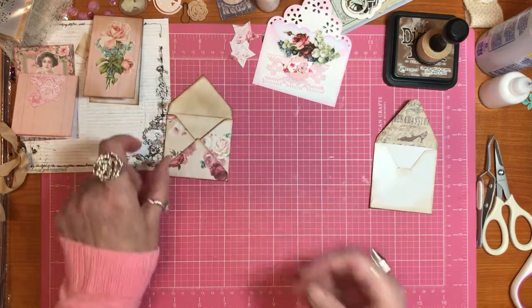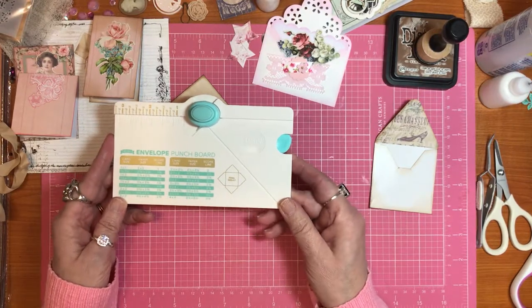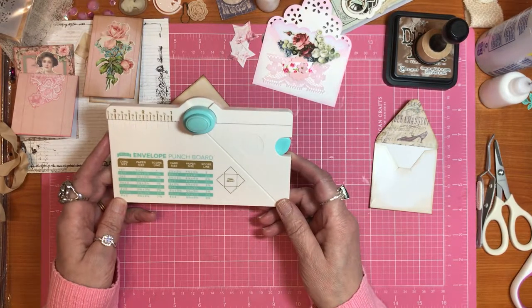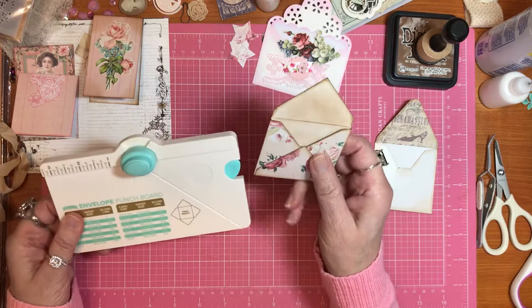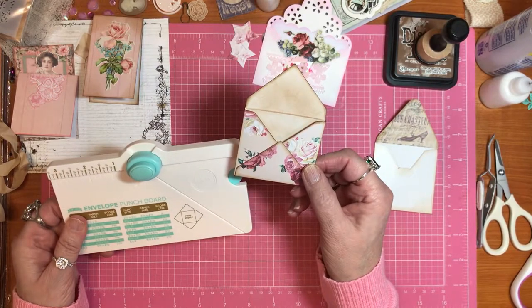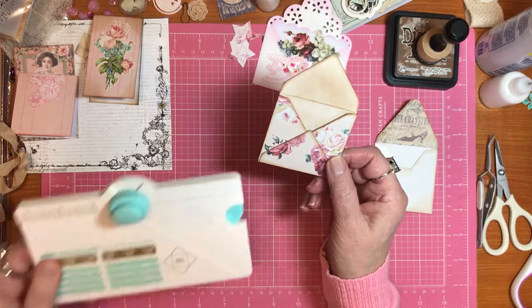You can make your own envelope, which I did using this little teeny tiny envelope punch board. A lot of people went to Tuesday Morning and got this at a good price, but I wasn't able to do that. So I got mine on Amazon. This envelope that I made - remember my pages are narrow, but you can make it wider than this. This ended up being a two by two and a half by two and a half card size, and the paper size is four and an eighth by four and an eighth.